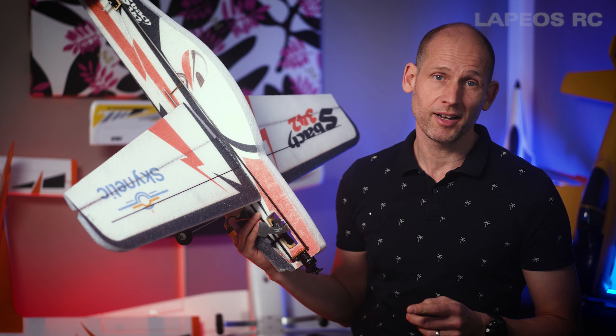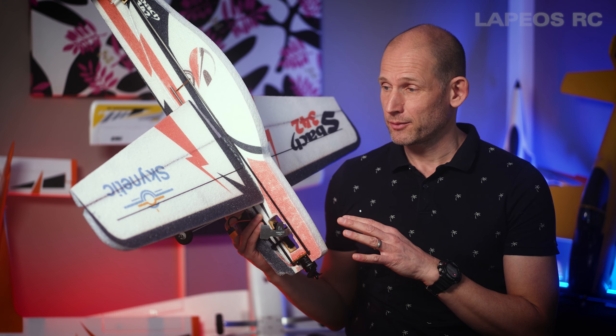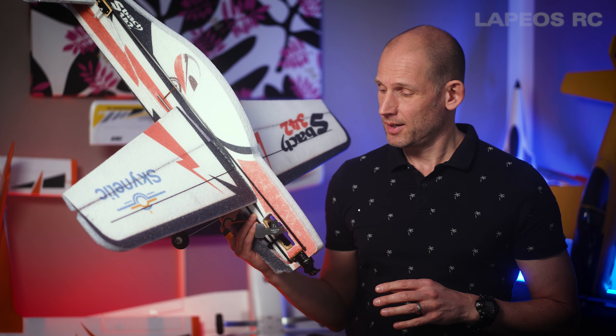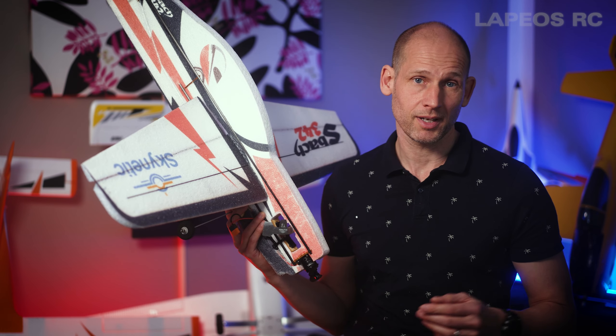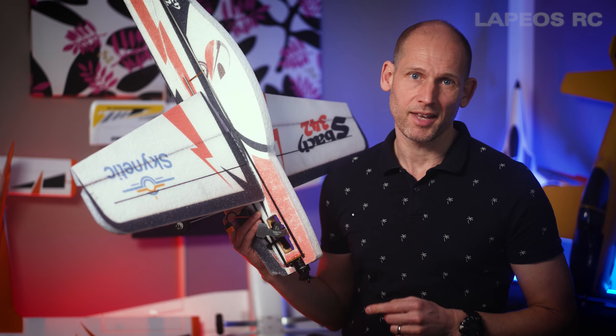Today I will do another flight on my Skynetic Sbach 342. It's a flat foamy RC plane and this one runs on 3S up to 1300mAh battery. So let's go outside and get this one up in the air.